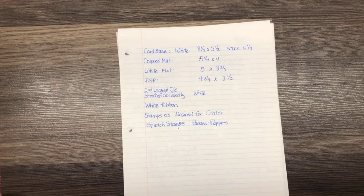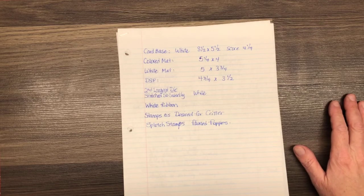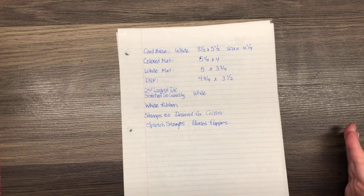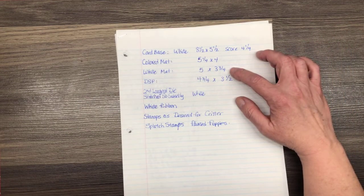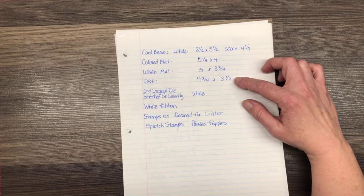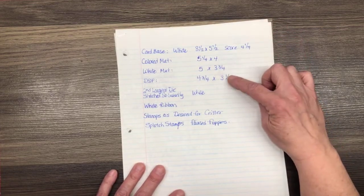I'm going to go over the dimensions for tonight's cards. The card base is Whisper White, 8½ by 5½, scored at 4¼. We are going to have a colored matte — I'm choosing to match mine to my Designer Series Paper — at 5¼ by 4. Then we're going to have a white matte layer at 5 by 3¾. Then we're going to need DSP at 4¾ by 3½. You see the trend — each one's just a quarter of an inch smaller.